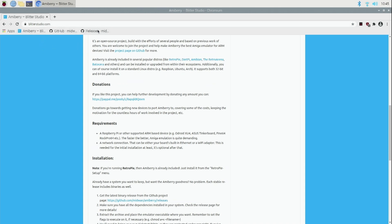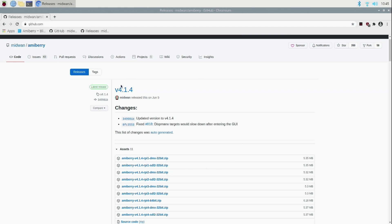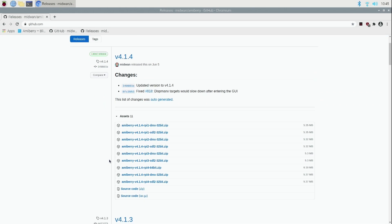We go directly to the releases page to get the very latest release of AmiBerry. As of mid-July they're up to version 4.1.4. You'll notice a couple of versions: RP1-DMX, RP1-SDL2, RP2. You're looking for the Raspberry Pi 4 version — RPI4 — and the DMX (DisplayManX) version, which is optimized for the Raspberry Pi. For other Linux hardware, use the SDL2 version.